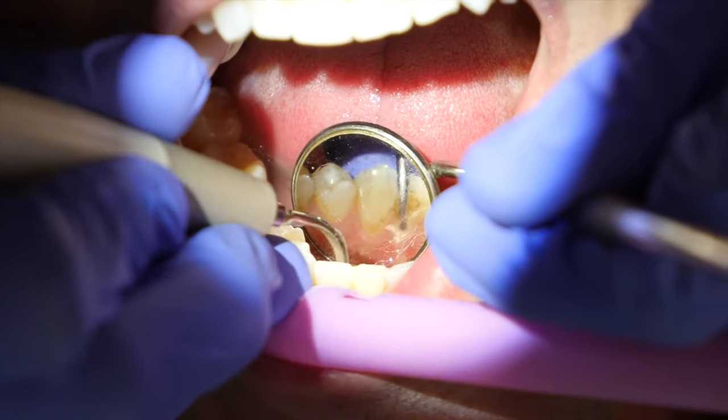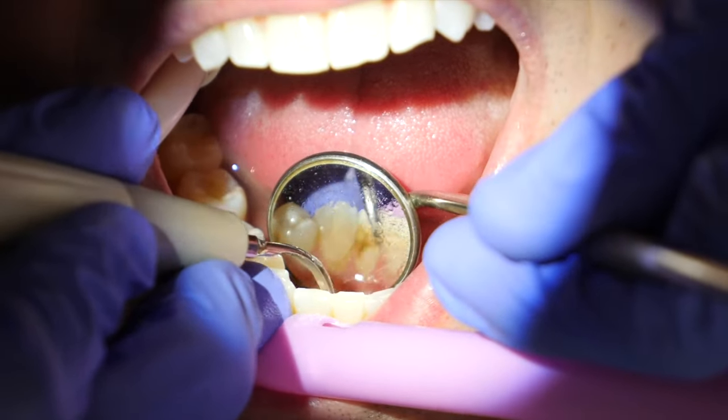Some people are concerned about the frequency and the vibrations, and if it can puncture through a tooth. When a licensed dental professional is using an ultrasonic scaler, we know which frequency to use for which procedure, so we would never put it on a high enough frequency to damage anything. Also, it's not a drill — it's not designed to puncture a hole through your tooth or drill through a tooth.